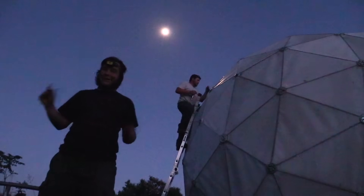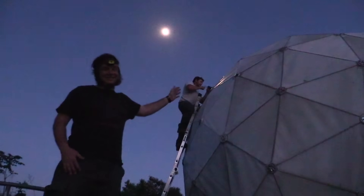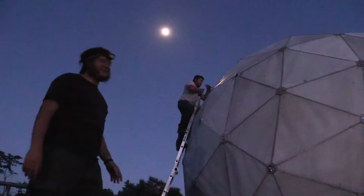It is officially dark o'clock. The moon's out and our helpers have insisted on continuing to help into the night. Kyle here is crazy.